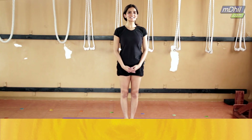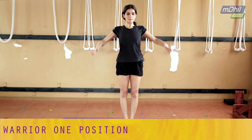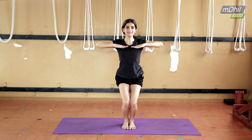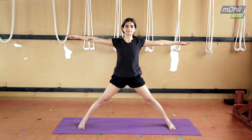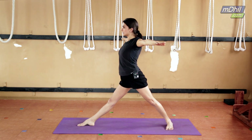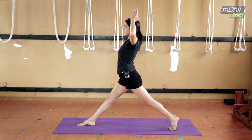The next asana is called Warrior One, for which we stand back in Tadasana. Bring your palms in front of your chest, bend both knees together, and jump both feet at least four feet apart. Turn your right foot out and left foot in. Keep lifting the back heel and raise both arms up.